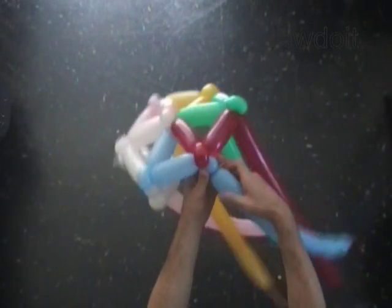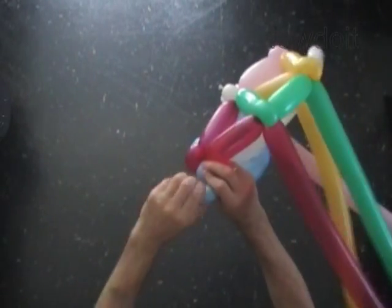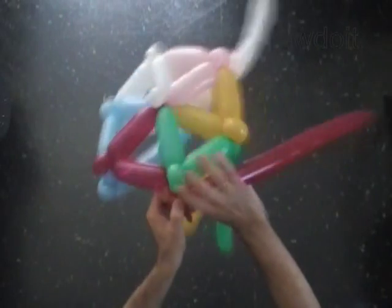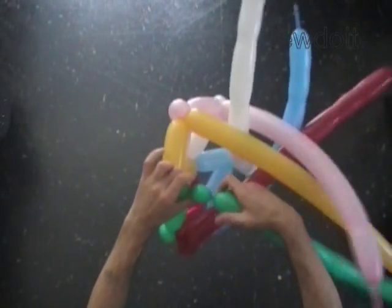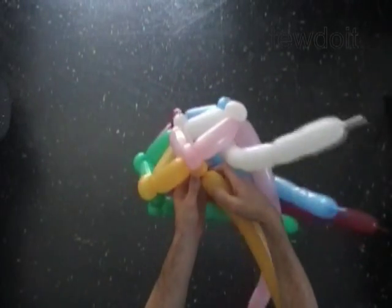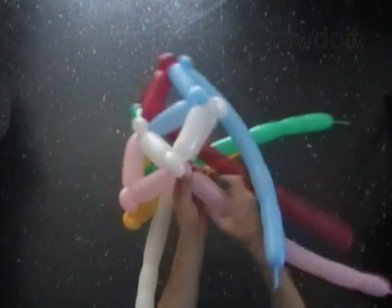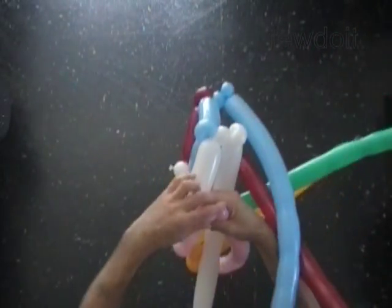With the fourth one inch bubble of the blue balloon. With the fifth soft one inch bubble of the blue balloon. Lock both ends of the fifth blue bubble in one lock twist. With the fourth one inch bubble of the red balloon. With the fifth soft one inch bubble of the red balloon. Lock both ends of the fifth red bubble in one lock twist. With the fourth one inch bubble of the green balloon. With the fifth soft one inch bubble of the green balloon, lock both ends of the fifth green bubble in one lock twist. With the fourth one inch yellow bubble, with the fifth soft one inch yellow bubble, lock both ends of the fifth yellow bubble in one lock twist. With the fourth one inch bubble of the pink balloon, with the fifth soft one inch bubble of the pink balloon, lock both ends of the fifth pink bubble in one lock twist.